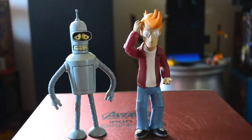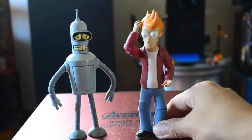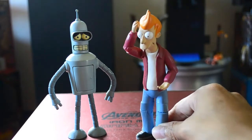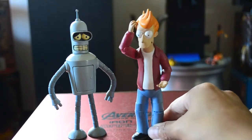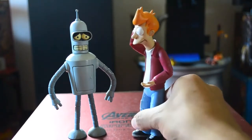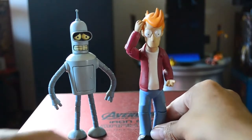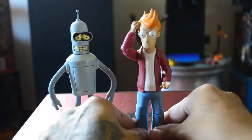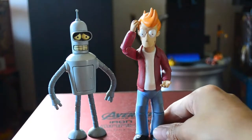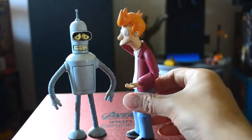So we have to put this — this is Fry. If you watch it, he's one of the main characters also. He's articulated, guys, so you can rotate him like this.